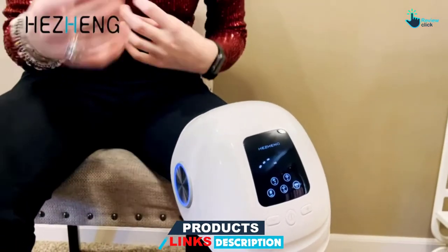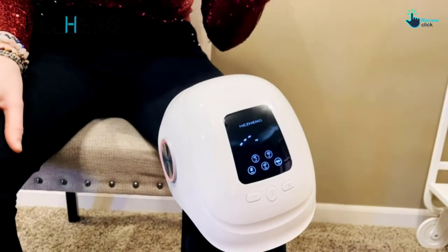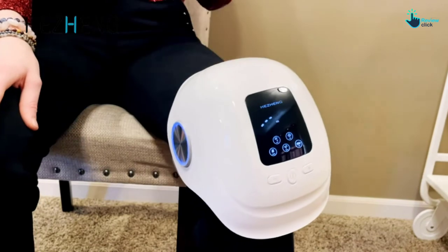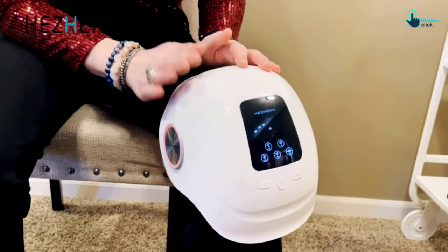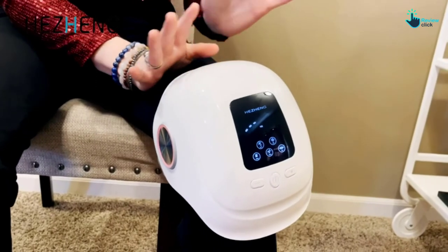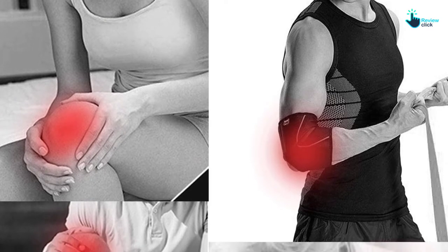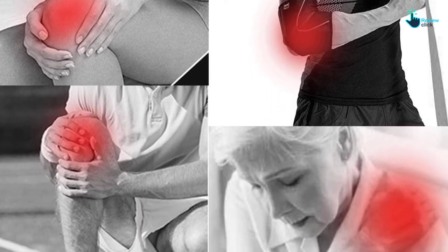This knee massager comes with a 2600mAh rechargeable battery and a USB adapter that offers fast charging. Using it is very simple as it has only 3 buttons, and you just need to click to change different modes. Its vibrating massaging motors offer a comfortable and proper vibration on the knee area to remove any fatigue. Lastly, this knee massager comes with a very pocket-friendly price.